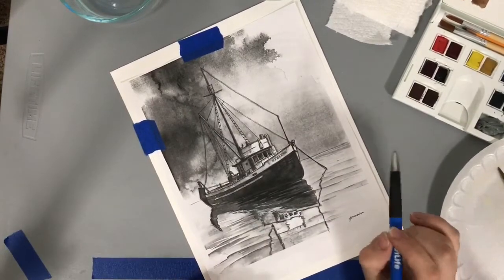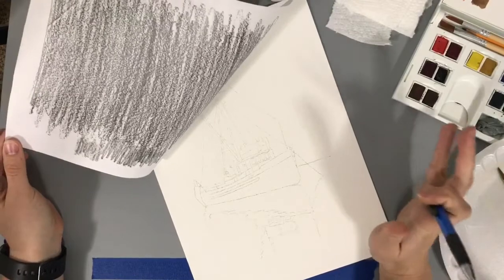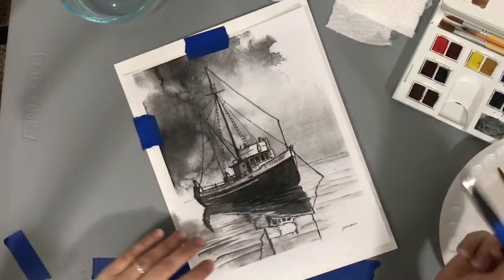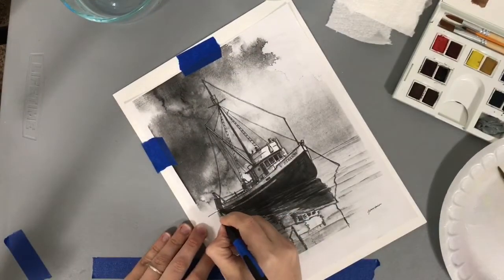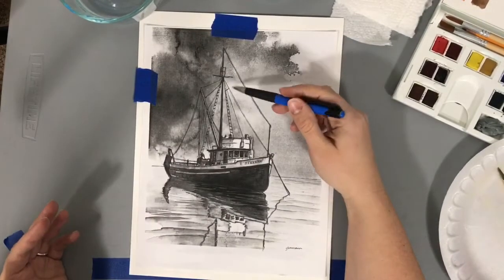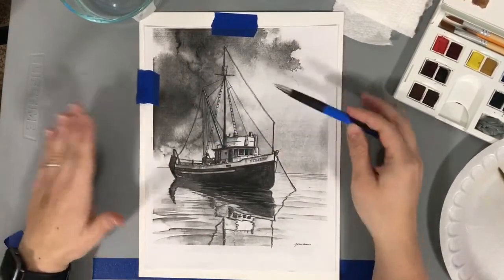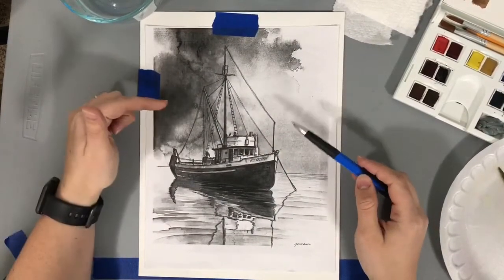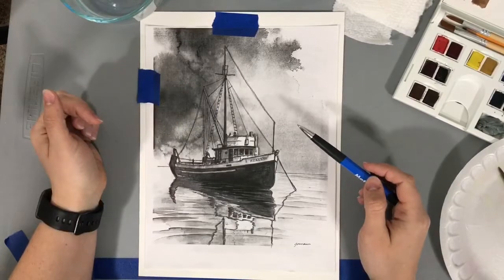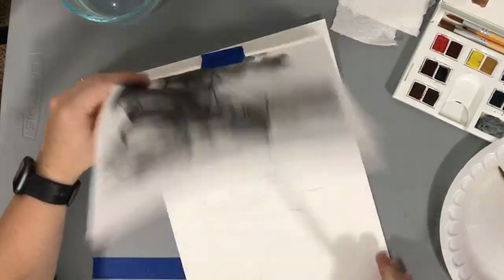All those details we will draw in later, but I put them in here to give me more reference and help with the composition and figure out where I want things to be. Tracing them can be useful. We will probably not see a lot of this once we start painting, because we're going to make this really awesome stormy sky and those darker colors could overtake the pencil lines.